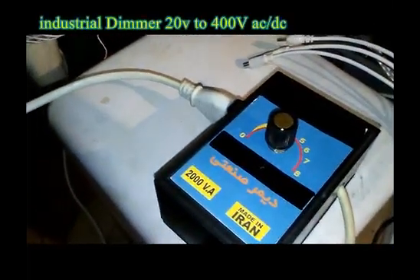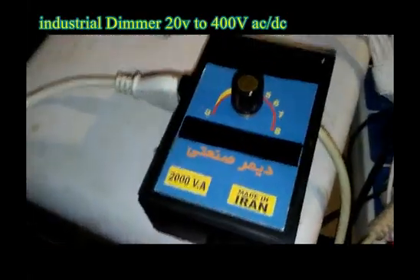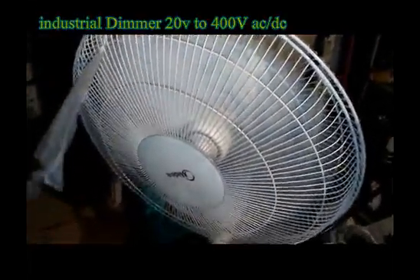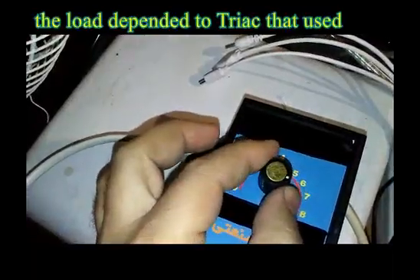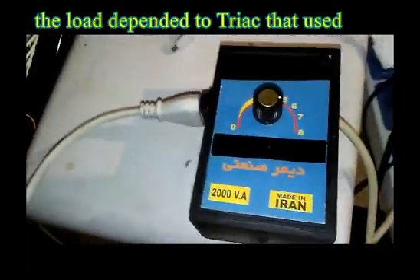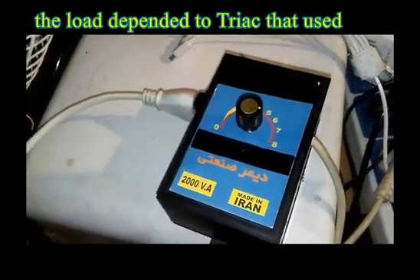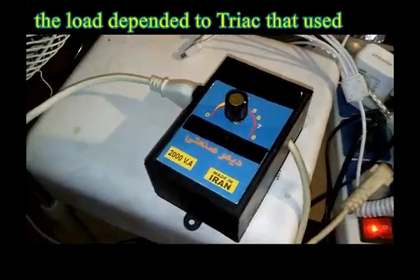This is my designed dimmer — an industrial high voltage dimmer connected to a high-capacity fan. When I turn the volume knob, the speed of the fan changes. This dimmer supports around 2000 volt-ampere, making it very suitable to use as an industrial project.